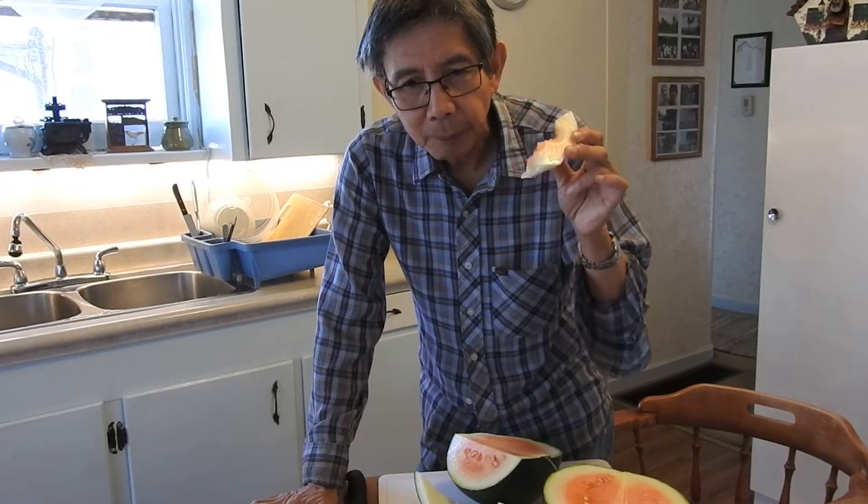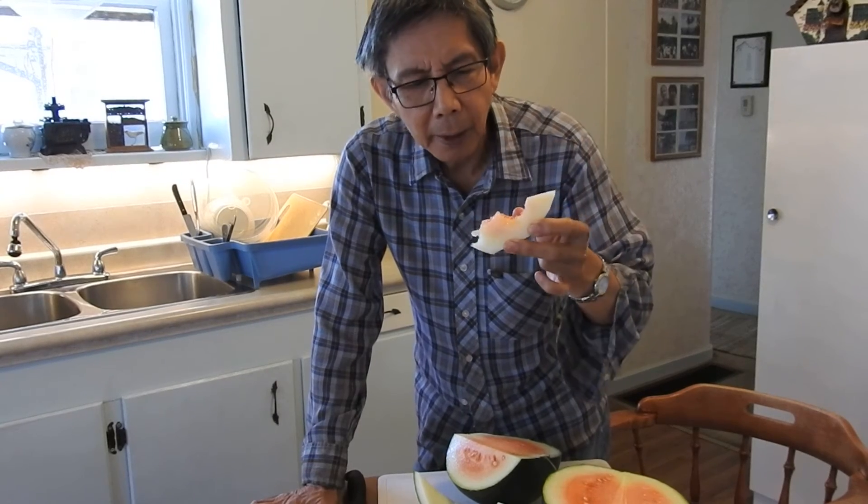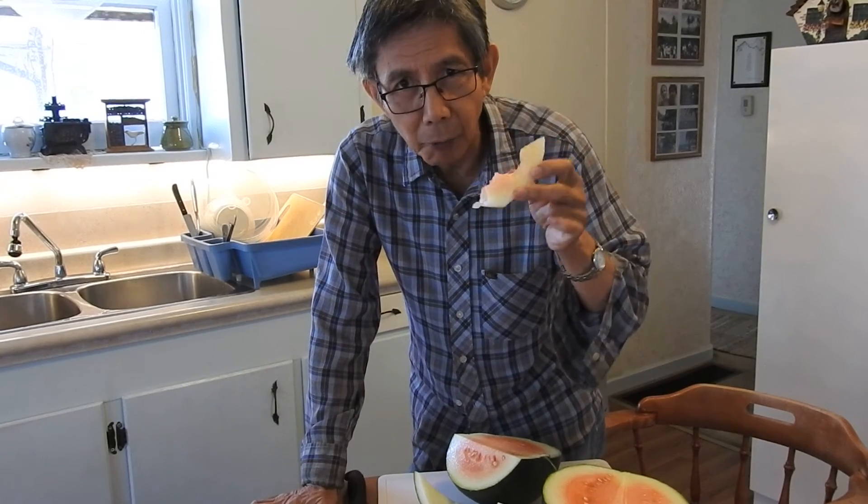I wasn't really sure what the color would be. The guy didn't tell me if it's red or yellowish — he said it's a new variety of watermelon. I don't really care about the color as long as it's sweet. I was just expecting a little redder, but it is right.